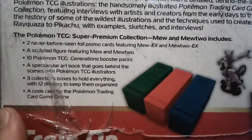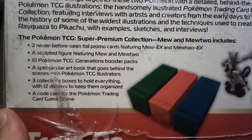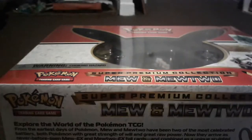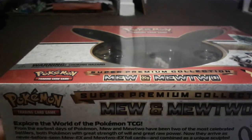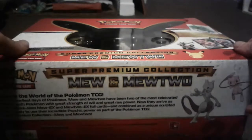You also get three boxes that are like Elite Trainer Boxes — I'll show you guys once I take them out — and you get a code card as well. Let me go ahead and get the plastic off. I have the plastic off, so I'm just going to take the lid off.